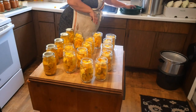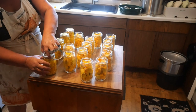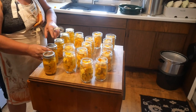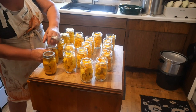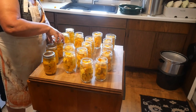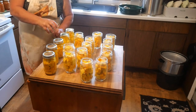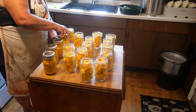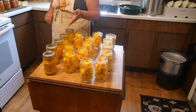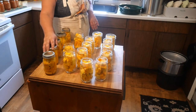Lay them right on there. Now we're going to do these finger tight. And that's it. You don't want to crank these down, just finger tight. So there's the first five. I'm going to get the rest of these done and then we'll get them in the canner.